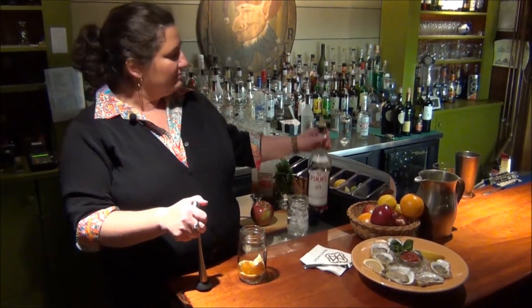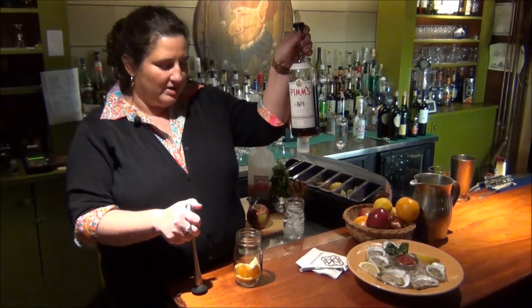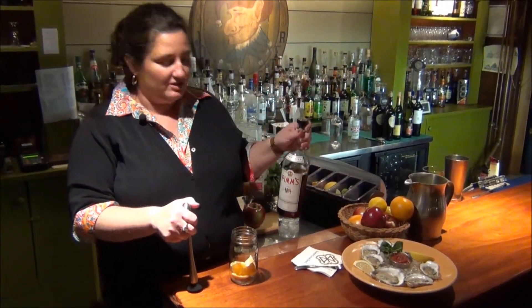So he came up with this recipe where he cooked gin with herbs and fruit, and today we have Pimm's Cup number one. It tastes nothing like gin that you know.